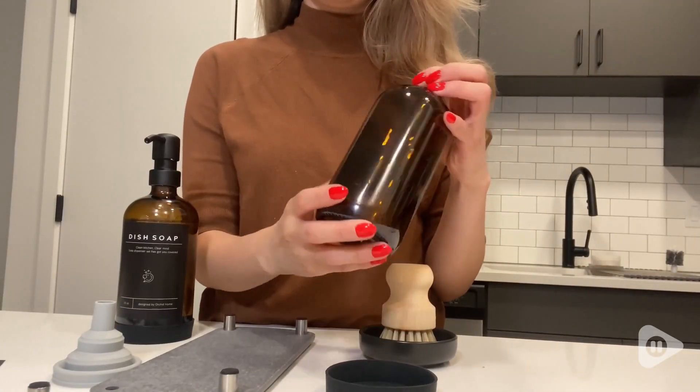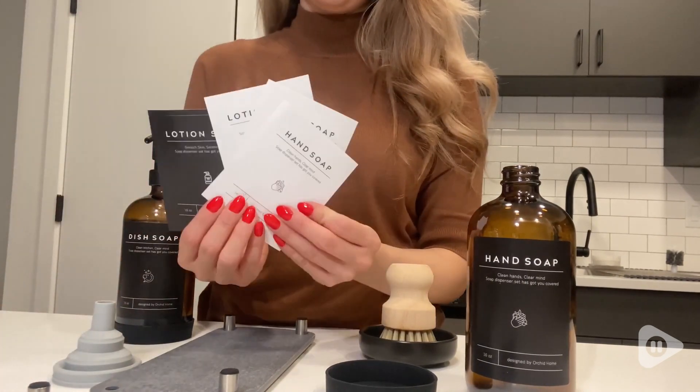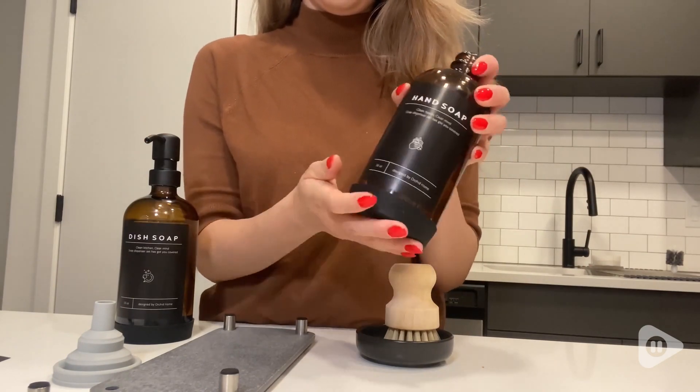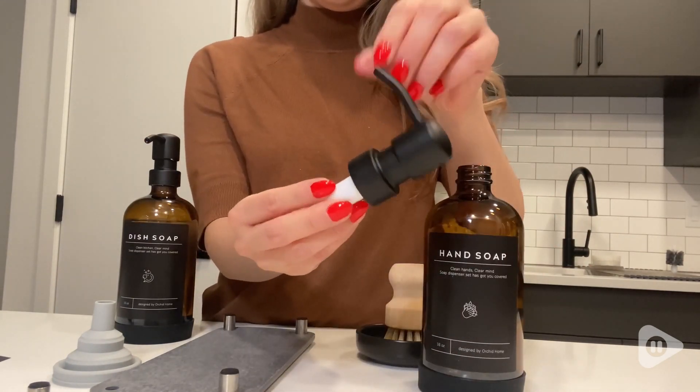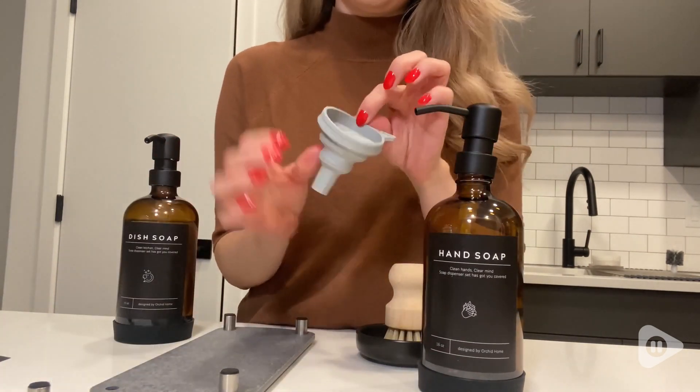You get two amber glass bottles that are very nice. Also, the waterproof labels — you get black or white — and the non-slip silicone that goes at the bottom of the bottle, as well as the pump, which has a stainless steel matted look.